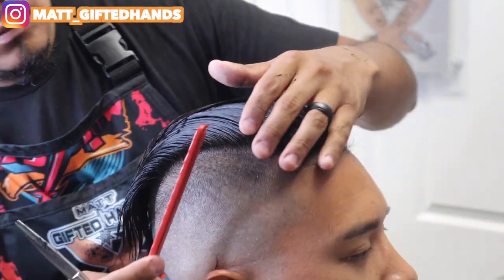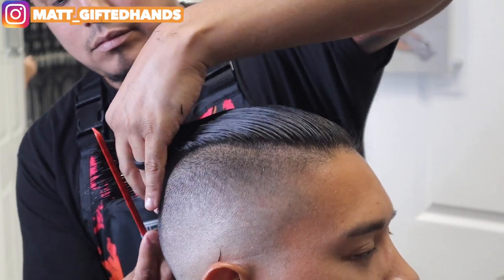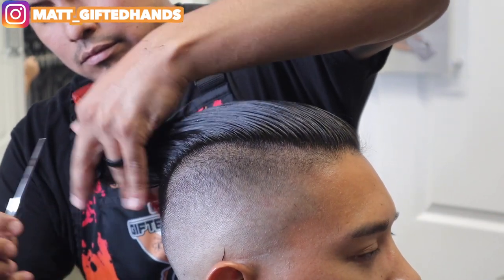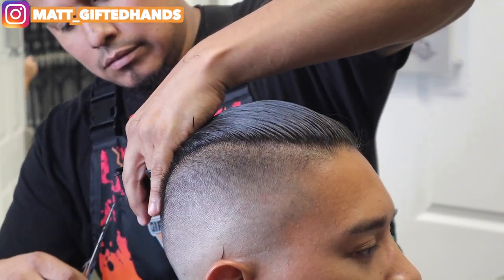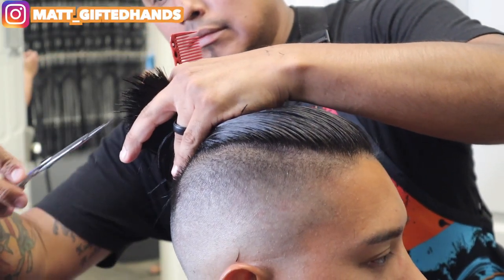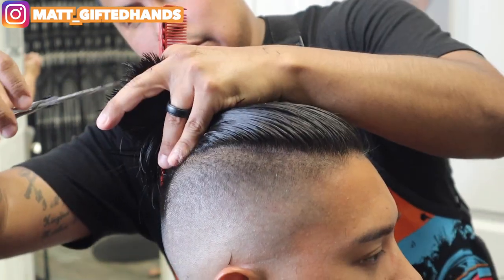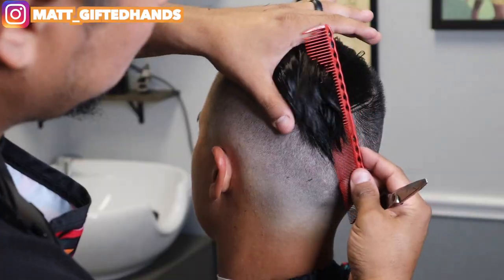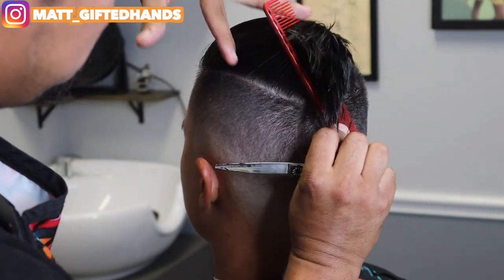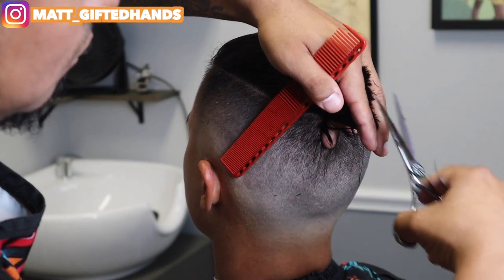Basically what I'm doing is checking if there's anything overhanging or overlapping. I also want to make sure I have a nice textured look in the back with some slight layers. Point cutting in the back. But look at that blend on the sides, guys — came out clean. It's been two years since he had a haircut. I can only imagine that feeling. Two years.